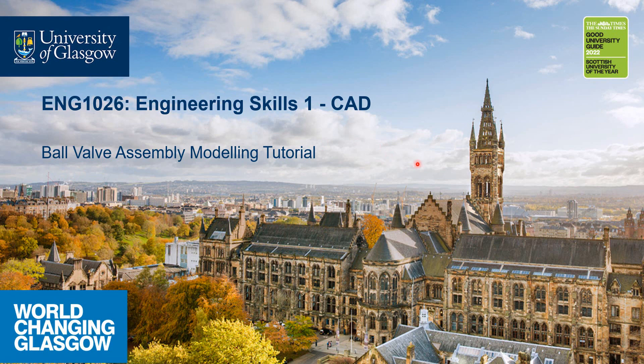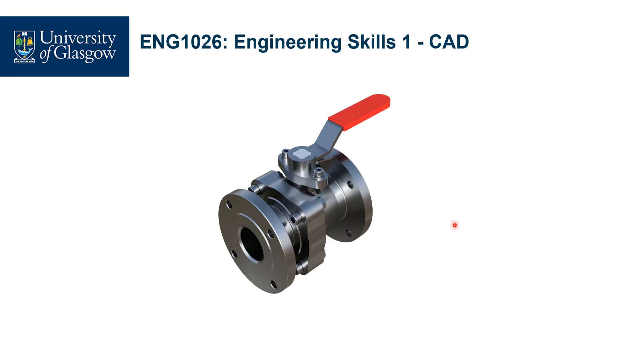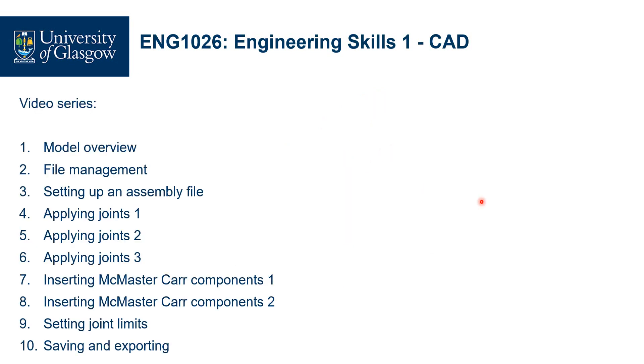So moving on, this is what the ball valve looks like itself, and hopefully by the end of this video series you'll have been able to build a model that looks exactly like this. The series itself is going to contain 10 segments, so right now we're looking at the model overview discussing the series itself.